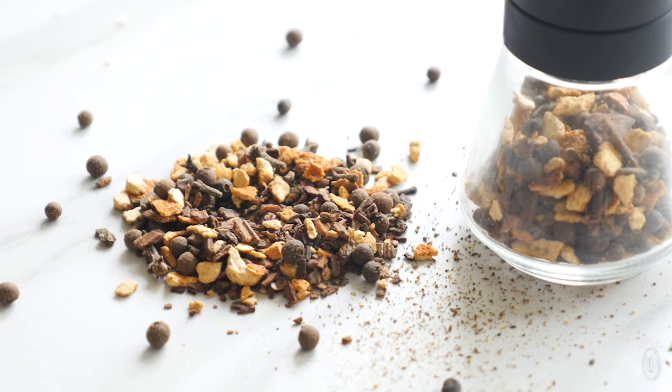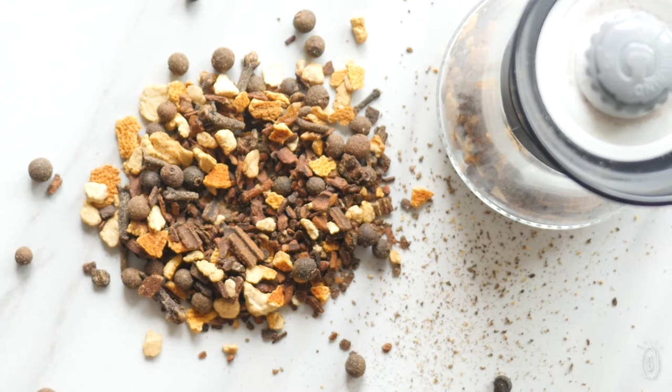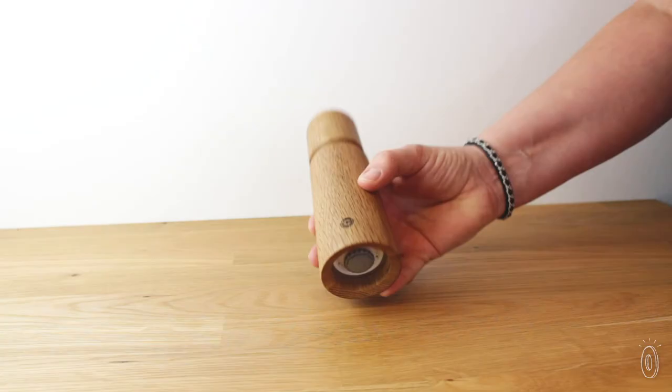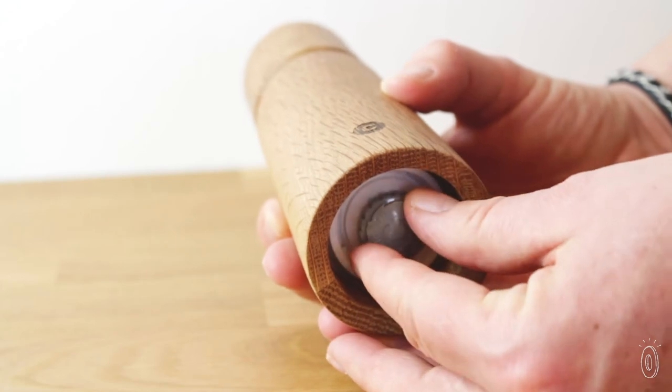Grinding dried spices and herbs like cloves, fennel, and cardamom releases their natural oils that keep them tasting and smelling fresh. The grinders all have adjustable coarseness to suit your taste, and come with a 25-year warranty.